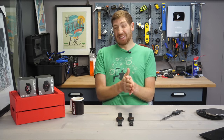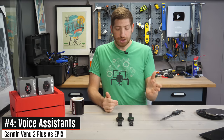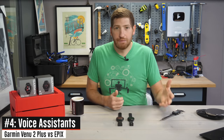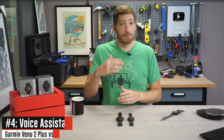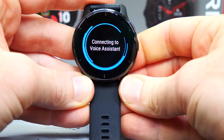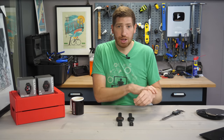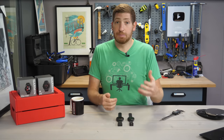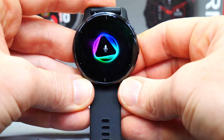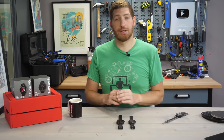The next feature that the Venue 2 Plus has that the Epix does not is a voice assistant. The way it works is you hold down that middle right button and it utilizes your phone's voice assistant — Siri for iPhone, Bixby for Samsung, or Google Assistant for every other Android phone. From there, you can talk to the watch, ask it a question using the microphone, and it'll give you an answer back using the speaker. Because the Epix lacks a speaker or microphone, it's never going to be able to do that on this particular hardware.